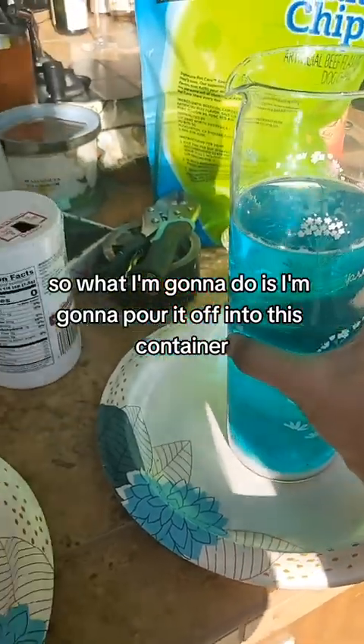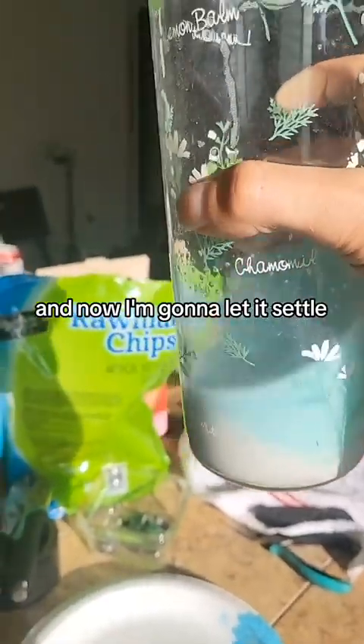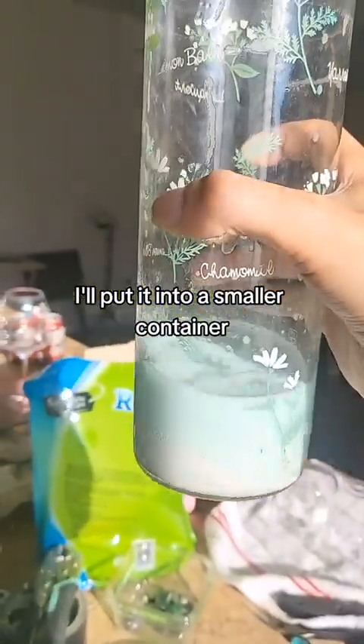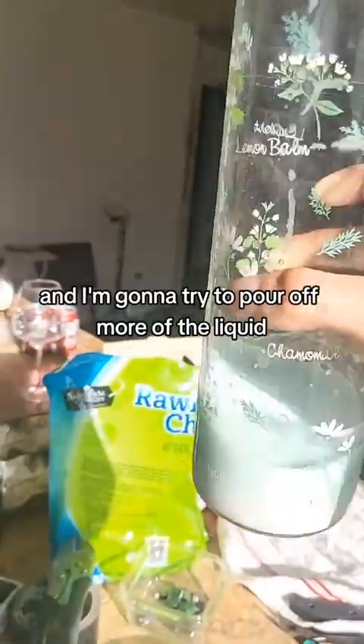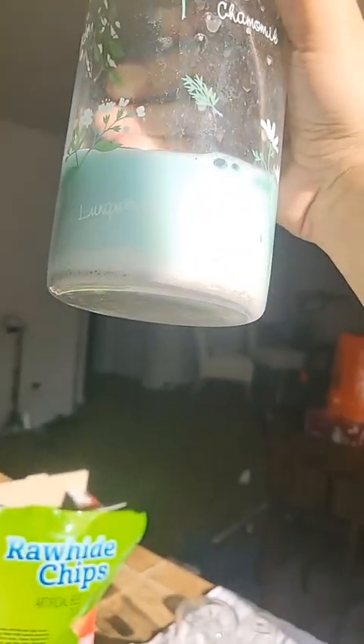What I'm going to do is pour it off into this container and let it settle. I'm going to put it into a smaller container, try to pour off more of the liquid, get it in a filter, and then melt it.